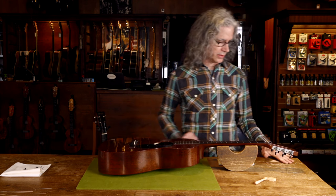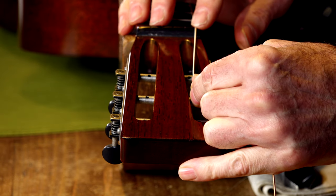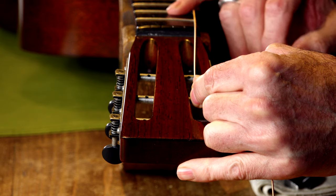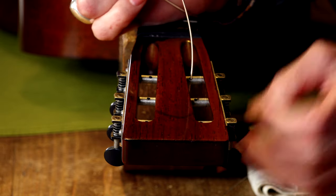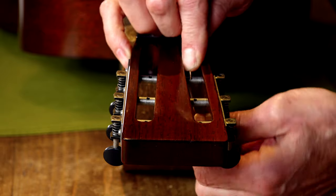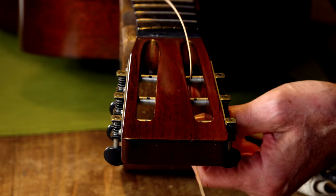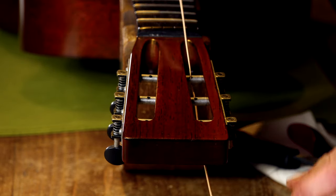This is actually easier than it looks. Feed the string through the nut slot up to the headstock. And again, what's the measurement? I go one post and a little bit past the post I'm going to string. Make a bend. And I'm going to feed it through the post. It helps if you line up your holes in the posts to a bit of an angle. So when the string goes through, you make another bend, just like we did with the paddle headstock. And now it's locked in place.